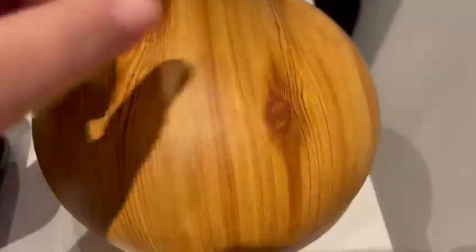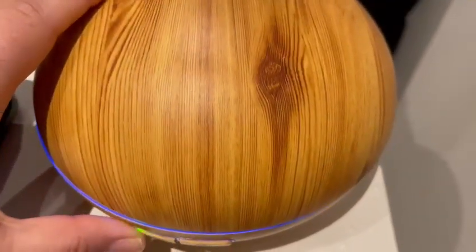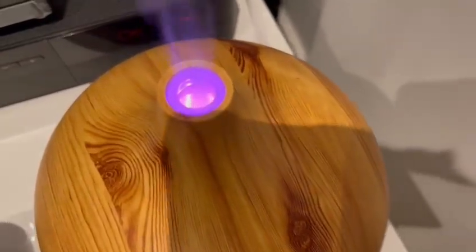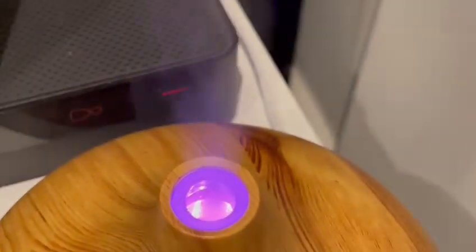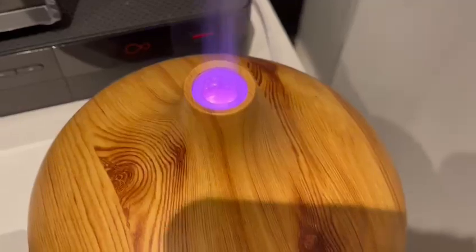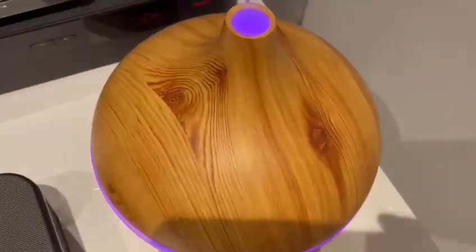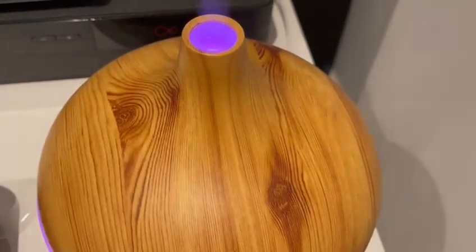When you pick it up you can see more of the color, and you can keep changing them. If you want it purple, the purple looks beautiful as well. You can see inside — all this smoky mist — and it doesn't set off the fire alarm or anything like that because it's literally just like an air freshener.